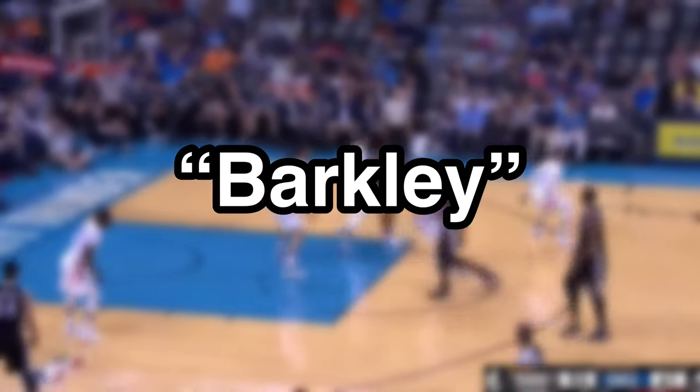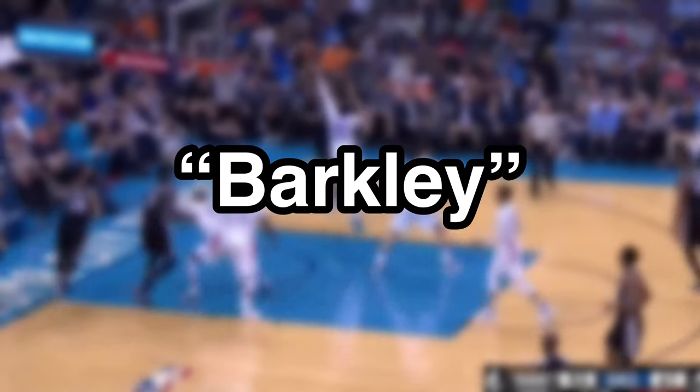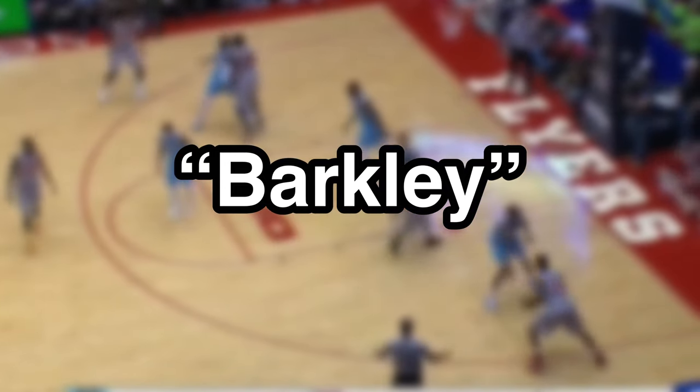Hey guys, welcome back. Today I wanted to talk about a move that every perimeter player should add to their game if they haven't already, and that's the Barkley.